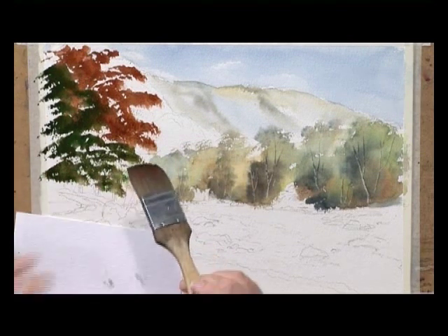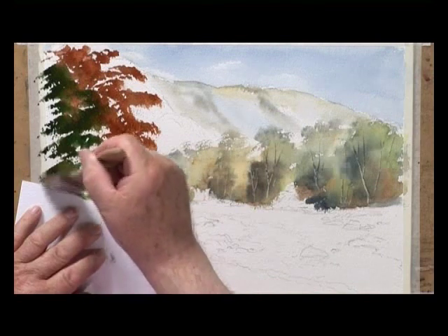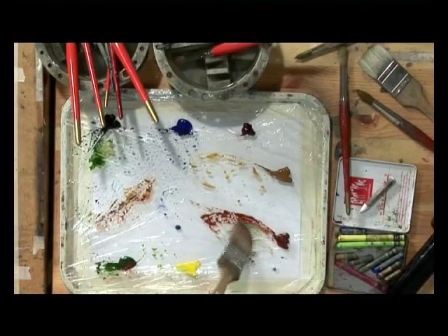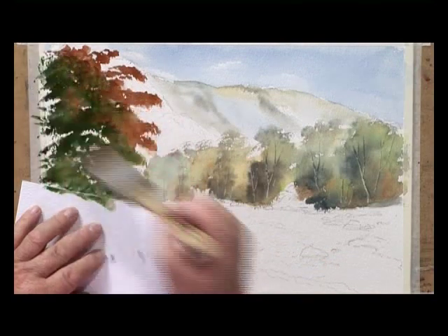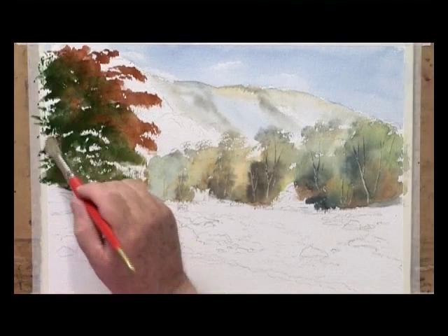I'll use a bit of card as a template and put the dark base in - a bit of sap green, a bit of Payne's Grey. Now I'll put the brush back and start again with the Derwent Water brush to start shaping these trees a bit better.